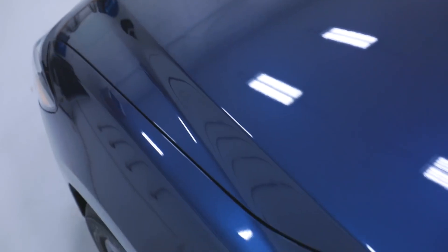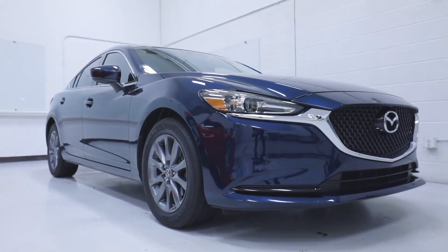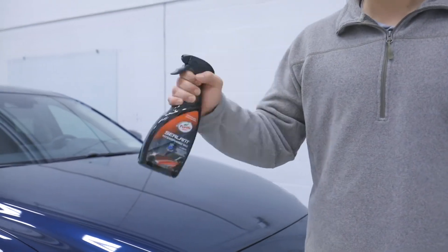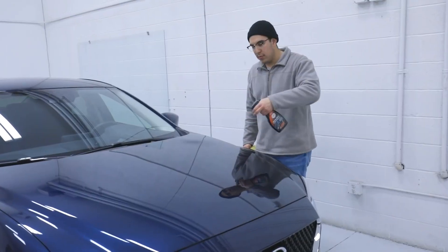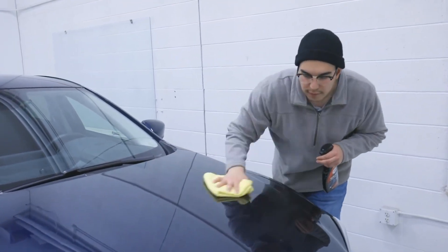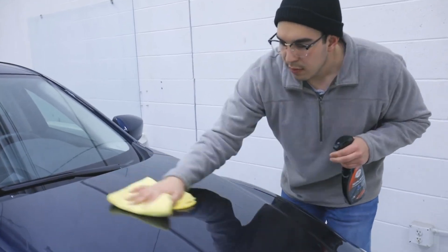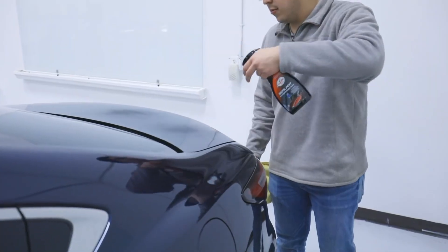To deepen your shine and protect for months at a time, to best apply Hybrid Sealant Hydrophobic Wax, start with a freshly washed and rinsed vehicle in a cool area out of direct sunlight. Shake the spray bottle well and start application by lightly misting the highly concentrated formula onto one panel at a time, firmly spreading with a clean folded microfiber towel, and finally flipping to a fresh side of your microfiber to buff to a clean shine.